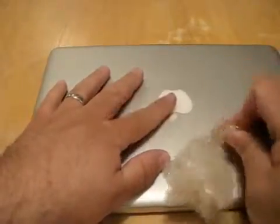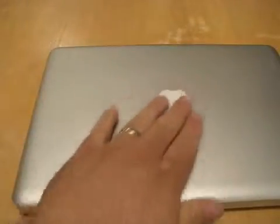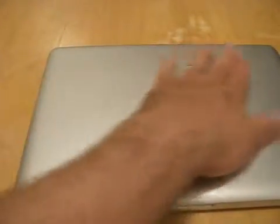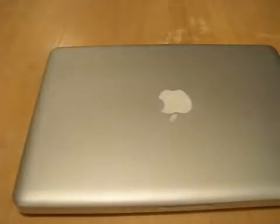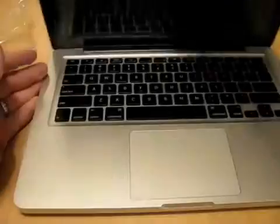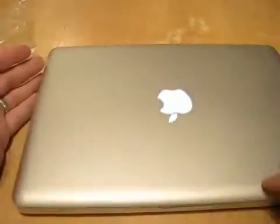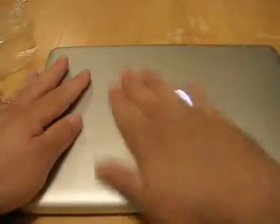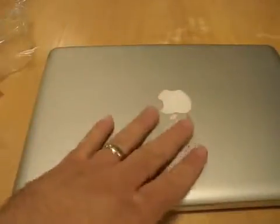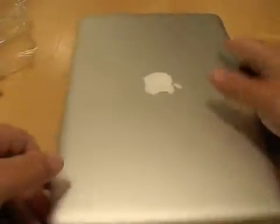Just about done here - and there we have it, the Zagg's removed. I don't feel any residue at all, and this is what's left - no damage to the screen, nice and clean, just how I left it before I put it on. There are a couple other important parts on the back here.